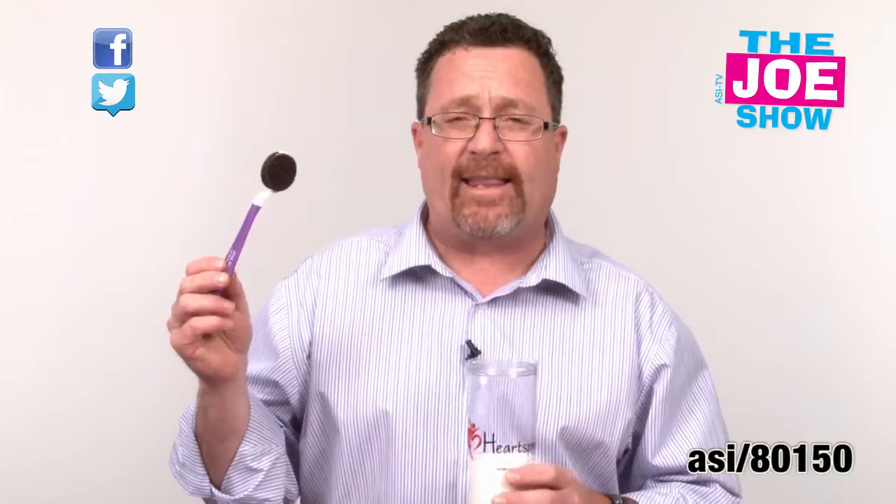Well, that's all the time we had today. Thanks a lot for watching. This is ASITV.